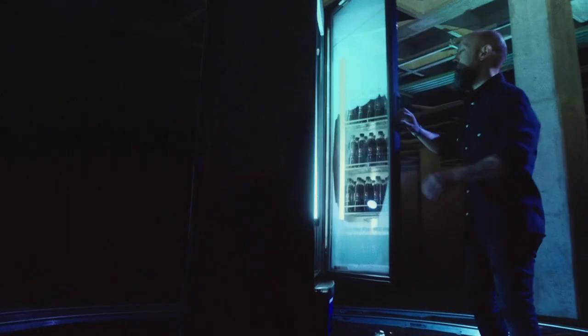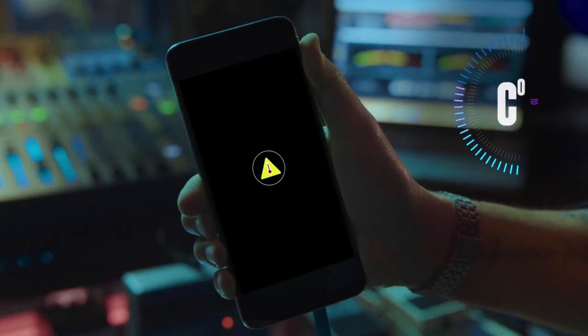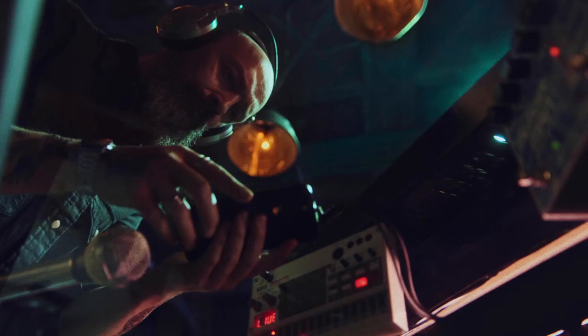When you want to cool off, you take a Pepsi Zero Sugar out of the fridge, and that's it. But when your cell phone gets hot, what do you do to cool it down?